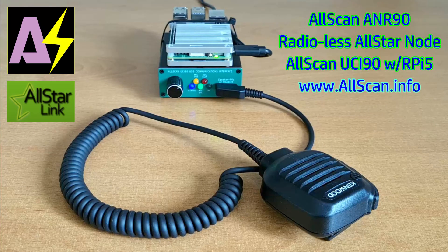This is a quick demo of an AllScan UCI-90 USB communications interface with four different K1 speaker mics.